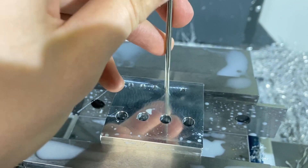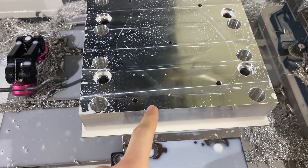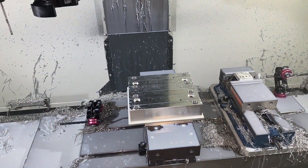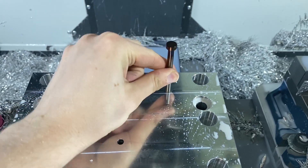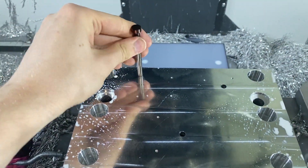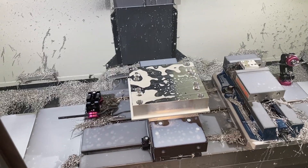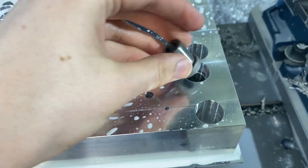I just center drilled all the holes for the ejector pins and drilled them to 0.241 with this carbide drill — my go-to. Now we're going to ream these five holes and then drill the eighth inch holes. These quarter inch holes aren't through holes so I can't test the fit as well, but there's not much side-to-side slop. Now let's drill all these eighth inch holes to 0.119 diameter.